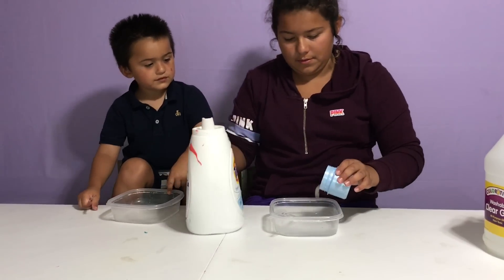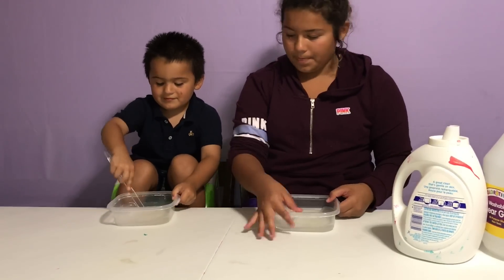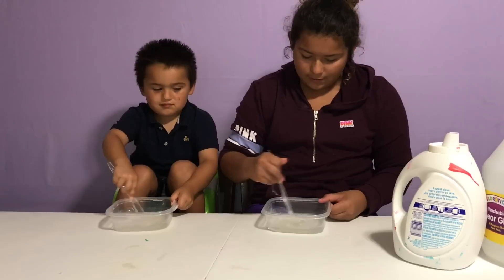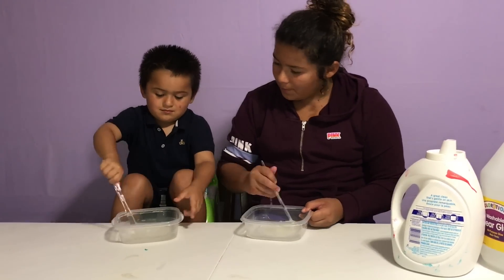You want some Tide? Now stir it up, Junior! Stir it up! Stir it up until it looks like mine! Keep on stirring!